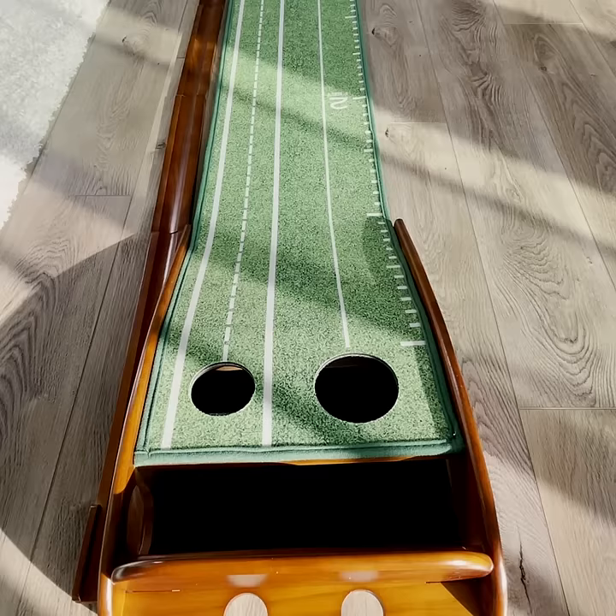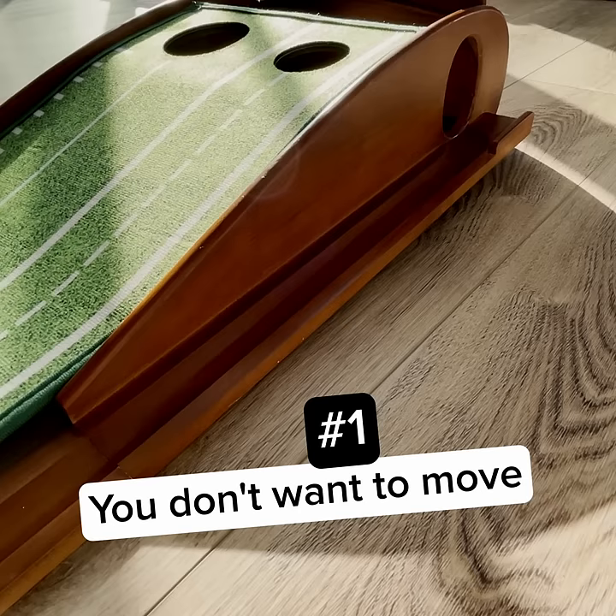Use the tracks to anticipate the trajectory of your putts. Two different hole sizes. The auto ball return helps when you don't feel like moving much, or to keep your feet set so you're getting accurate reps in. Improve your game today.